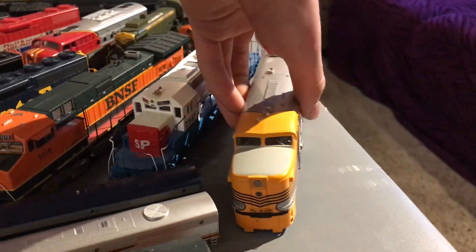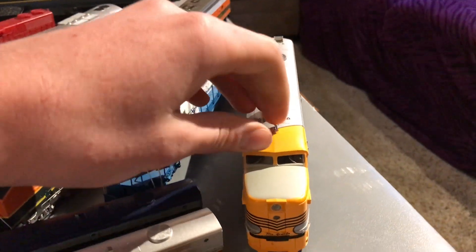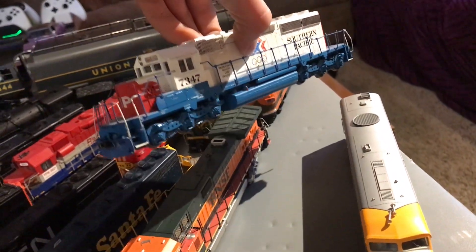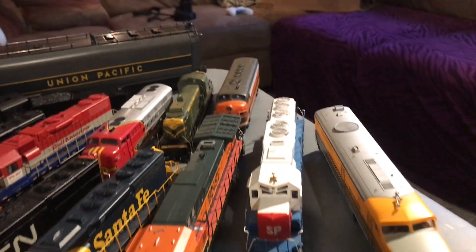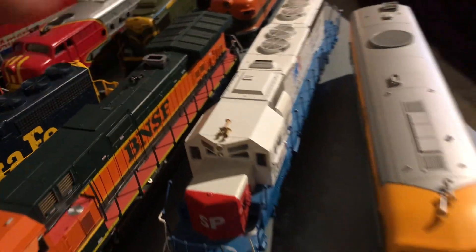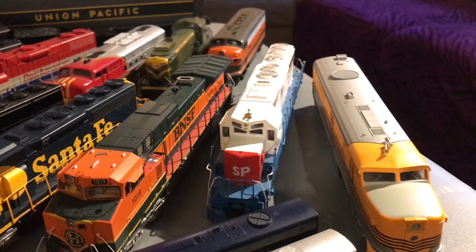Let's do HO-Scale diesel. Starting off with our Proto 2000 Rio Grande PA — I love this thing so much, it looks really pretty. I do have the B unit, it's unpowered though. We have our Southern Pacific Olympic scheme SD40R — and that is a brass part I put on there, because the real 7347 had a gold-painted horn.